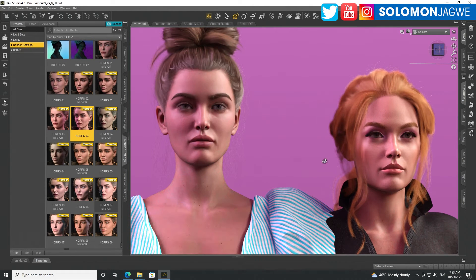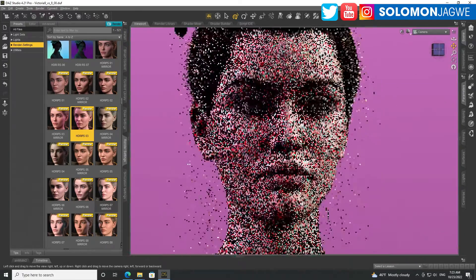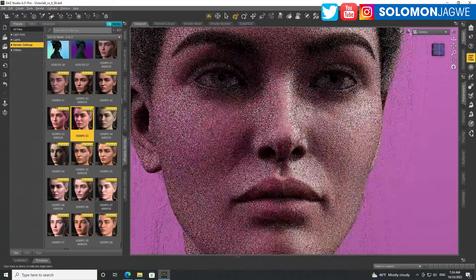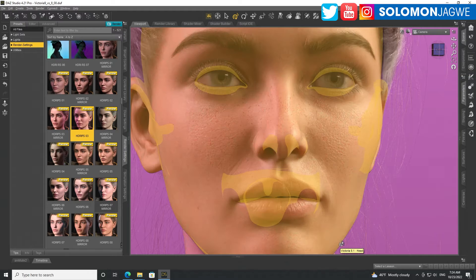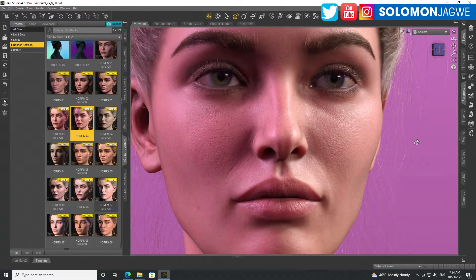You can definitely see the difference in the upper lip with these lighting conditions. I also want to go real close to the skin and compare them. This is Victoria 8.1 — and you can see the skin. I think Victoria 8.1 may have a little bit more of a natural skin tone.